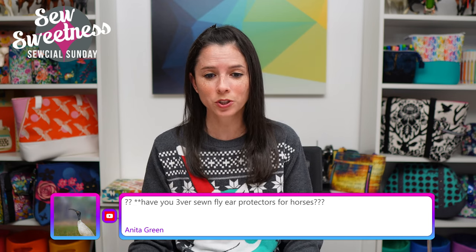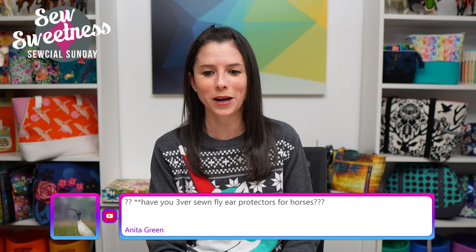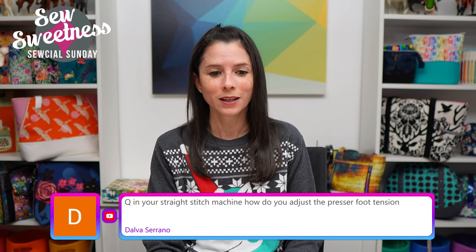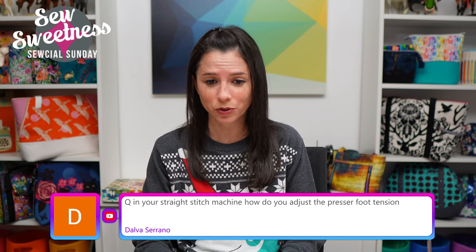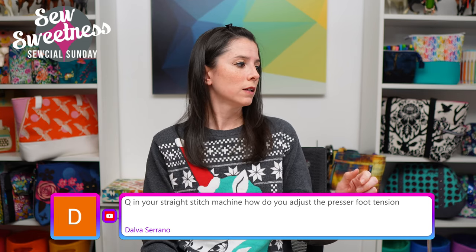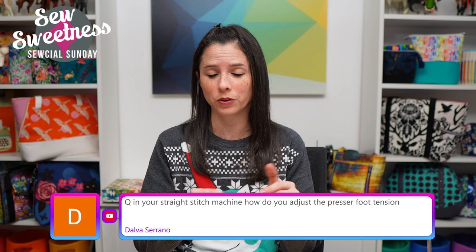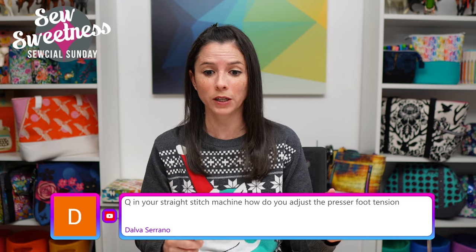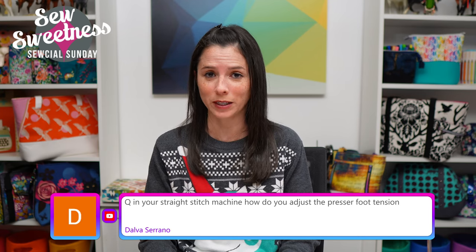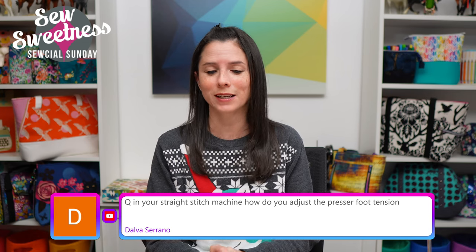Anita asked if I've ever sewn fly ear protectors for horses — I haven't, but there's probably a pattern on Etsy so I'll check after the show. Delva asked how to adjust presser foot tension on a straight stitch machine. On my Juki there's a dial on the front with a little window and a blue bar that goes up and down as you turn it. Depending on your machine, check your sewing machine manual for the location.